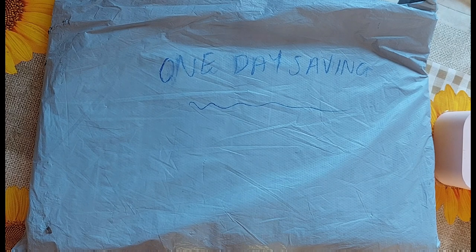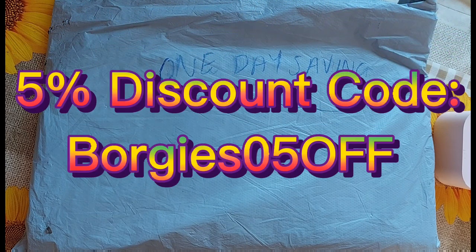I'll also put links to preferred kits, under four dollar kits, and a link to their website along with my discount code. The discount code today is borgies05off and it's case sensitive. It's important that you write it in the coupon setting at checkout exactly how it's spelled on the screen — borgies zero five off.